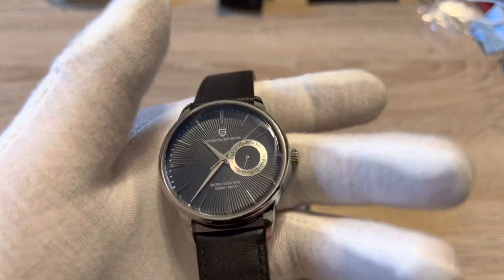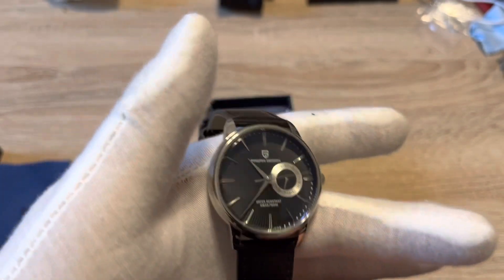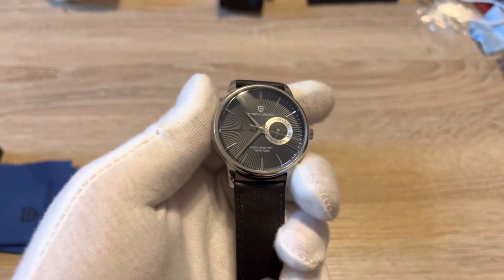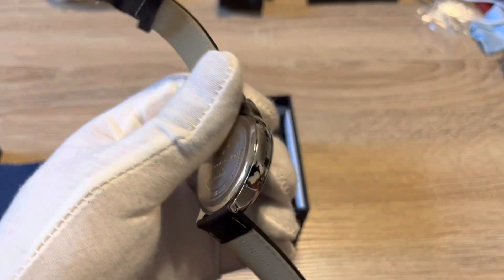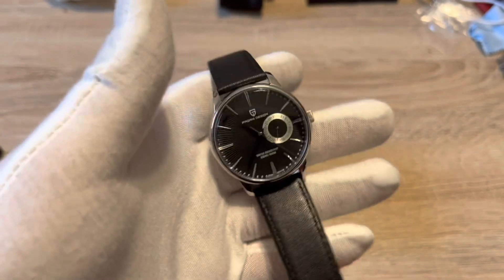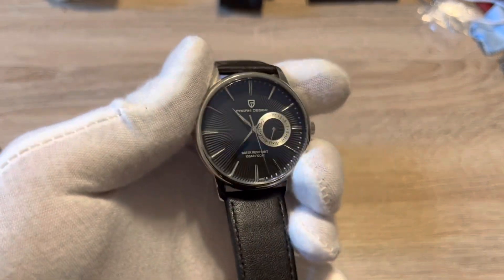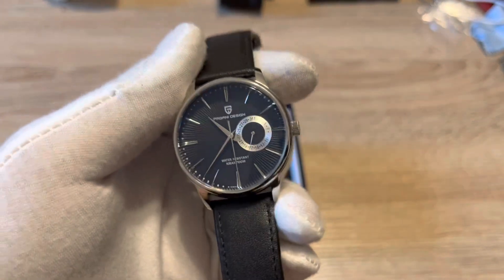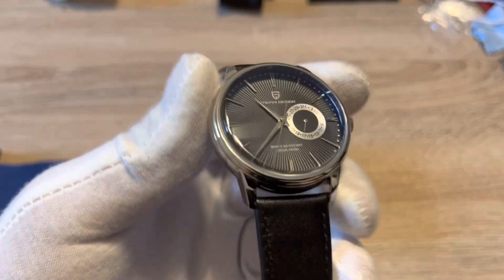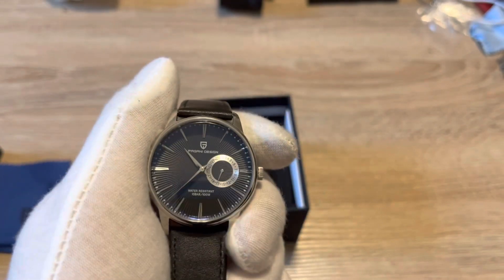The dial is really well done. I opted for the black dial version — there's also a blue dial version and a black and white dial version with a rose gold case, so a couple different options to choose from. First impressions I was blown away for the money; I don't think there's anything out there that can beat this.